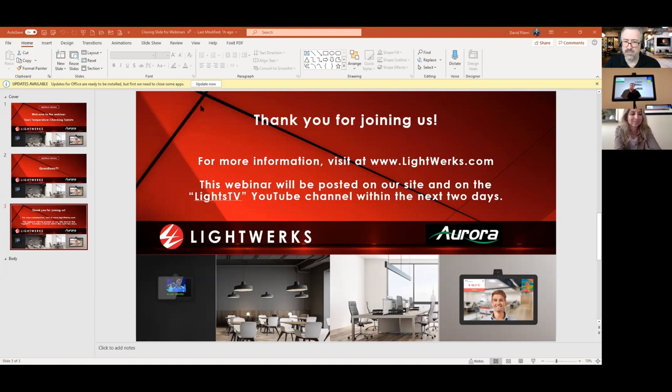We want to thank Mike Tordak, Chief Operating Officer of Aurora Multimedia, for taking time out of his busy schedule. You can visit our website for more information, and we'll be posting the video of this webinar on our website and Lightworks TV YouTube channel within the next couple of days. One last note: Aurora is actually filing for FDA approval on this product line, which looks like a very good possibility. Thanks everybody for joining — have a great day!